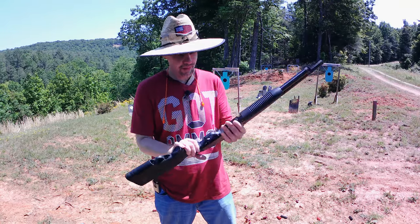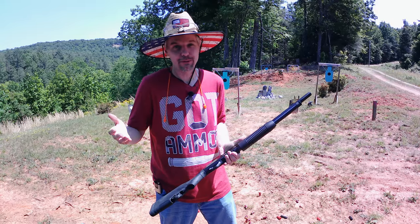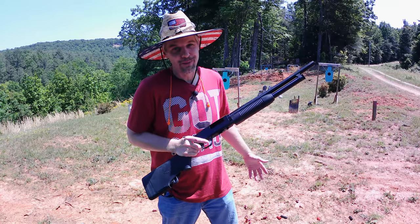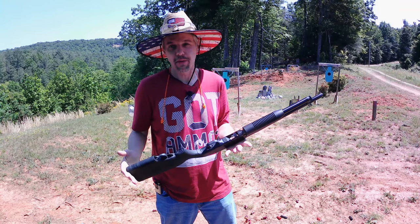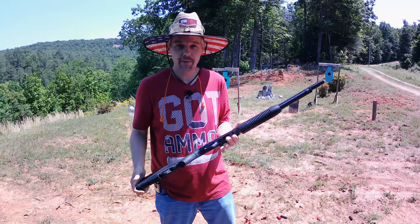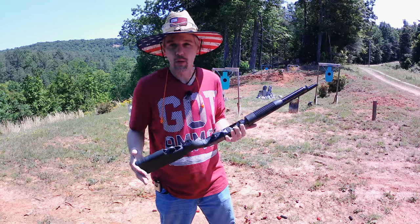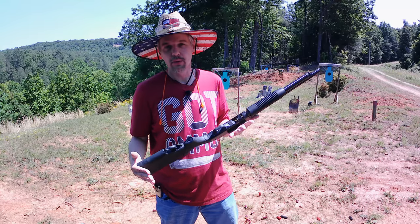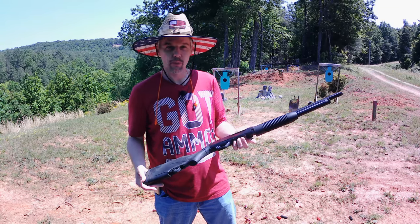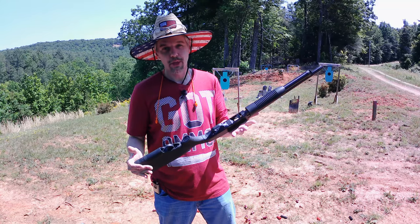The Ops All Mini Clip did its thing — it ran every shell. The fumbly bumbly mess at the end was me shooting a little high, not the mini clip's fault. For me, this mini clip is definitely a thumbs up. If you want to run only mini shells — especially for someone who's recoil-sensitive and doesn't like shooting shotguns — this mini clip's the way to go. It fills the gap, absorbs the backward recoil, keeps the shells from flipping, and gets them ejecting properly. It does exactly what it says.